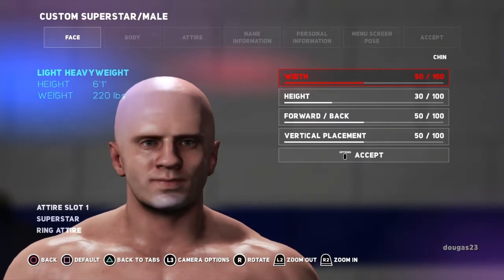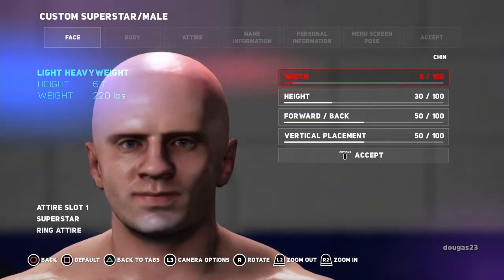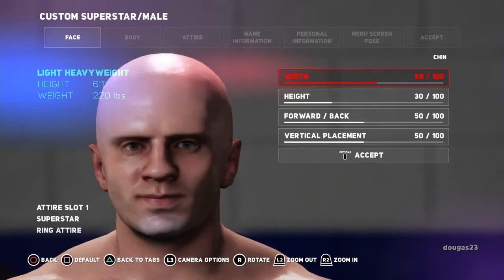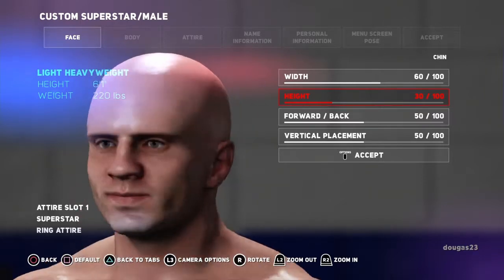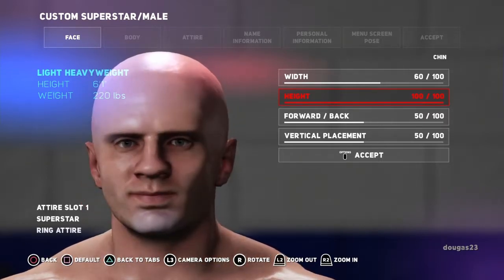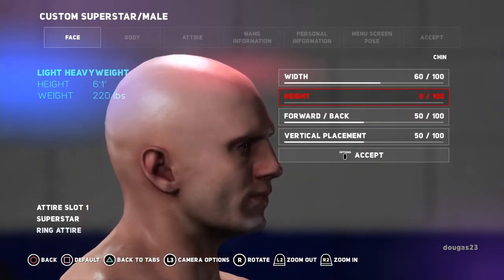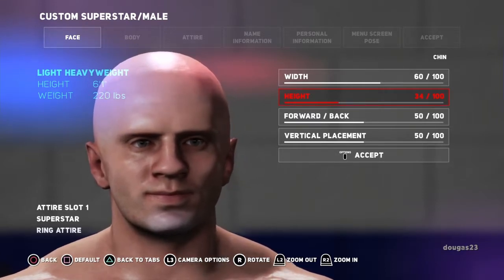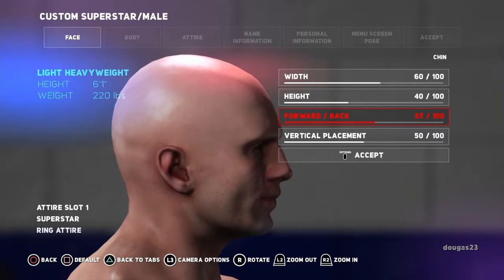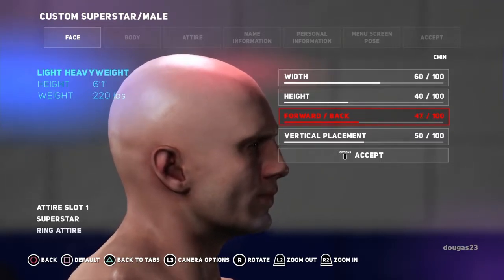Now the chin — there's the wide chin and the narrow chin. We're going for a rounded look, probably stopping at 60. For the height, there's the chin all the way up into his bottom lip, and all the way down — you can see how it changes the area between his bottom lip and the chin. Going rounded, we'll stop at 40. Forward and back: all the way in and all the way out — go to 50. Vertical placement, up and down — I actually kind of like it at the bottom. That looks like what I'm going for.